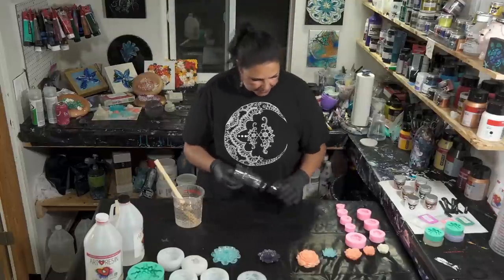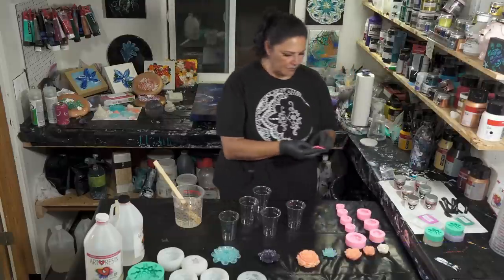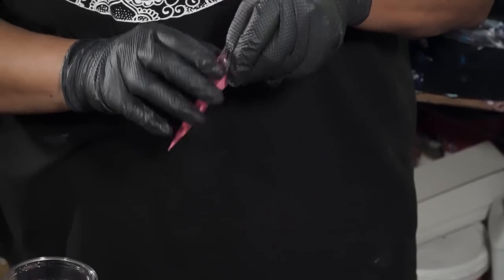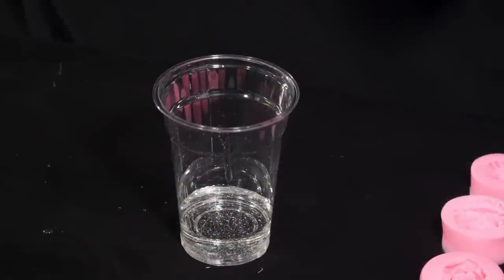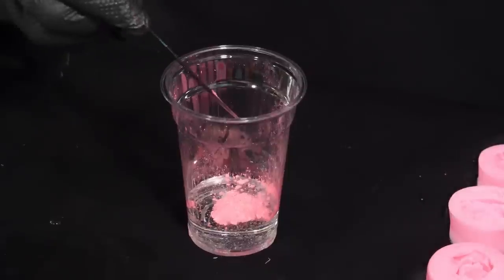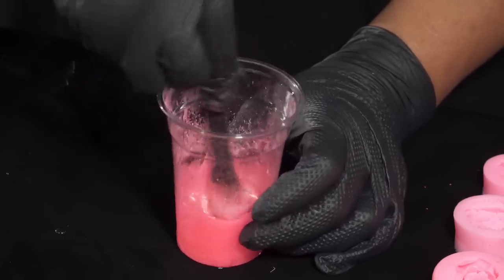The next step is to get some cups out and do different colors with the Little Piggy Pigments. I definitely want some Afterglow because I haven't gotten to use this one yet and it's a beautiful color. I'm going to pour just a little bit of resin into one of the cups — not a lot, that's probably way more than enough. I'm using a little stick from Fluid Art Co — not even an eighth of a teaspoon of pigment — and we mix that up. That's a very pretty color — very neon pink!